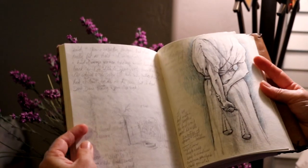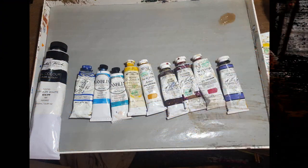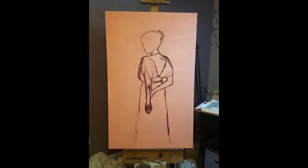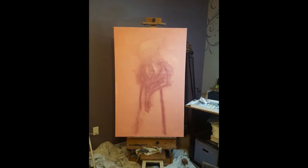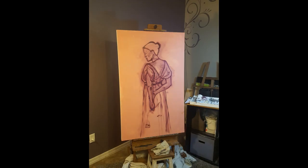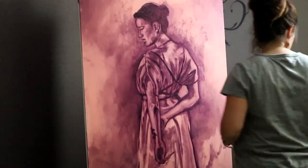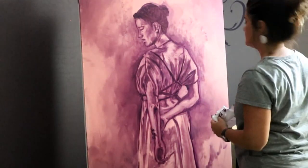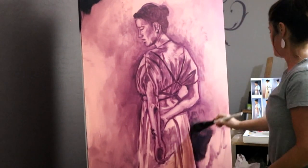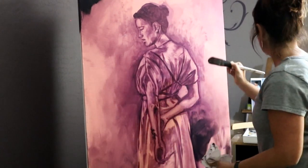It was really important to me to get this right, so it took quite a few sketches. Once I got that to where I liked it, I started in on the darks. I always start with my darks first with the biggest brushes — that's how I was taught, and I teach my own students this way.